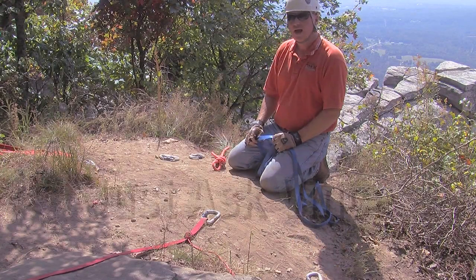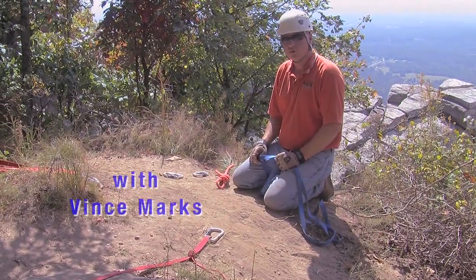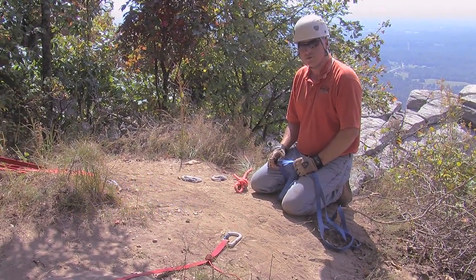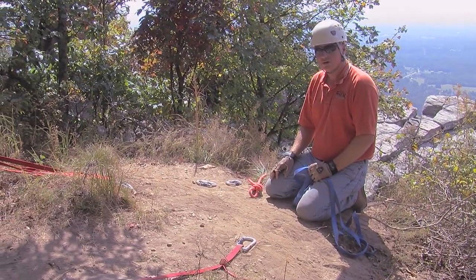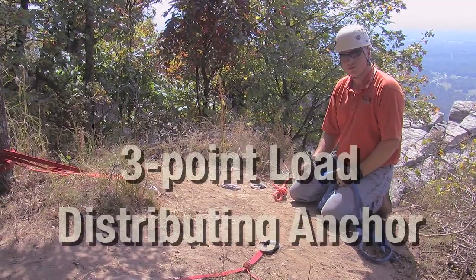Hello and welcome again to another episode of the Ask Vince Show. In the previous episodes, we've talked about both the two-point load sharing and two-point load distributing anchor systems, and we've also discussed the three-point load sharing system. In this episode, we're going to go over the three-point load distributing system.